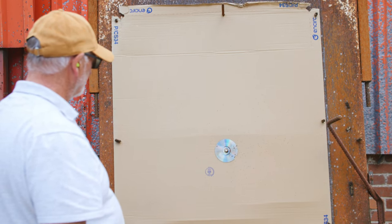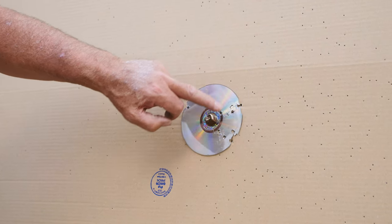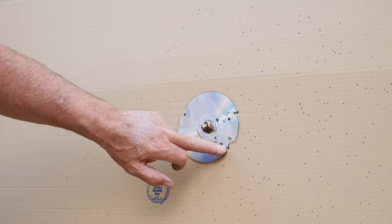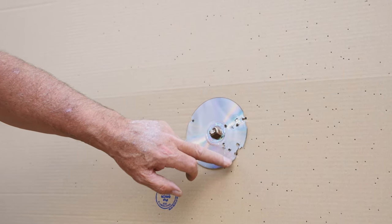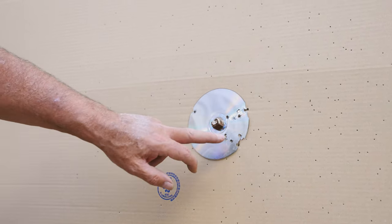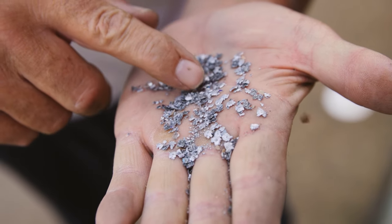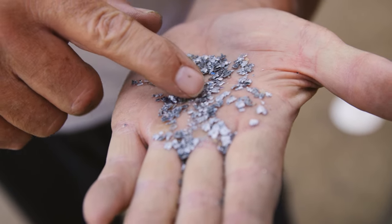More or less destroyed the CD disc. One, two, three, four, five, six, seven, eight, nine, ten. There's ten - I would say there must be another one here somewhere. Let's say ten pellets there. As you can see, it's destroyed the pellet, so it's hitting very hard.